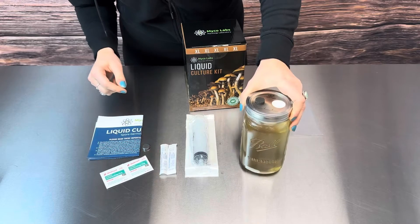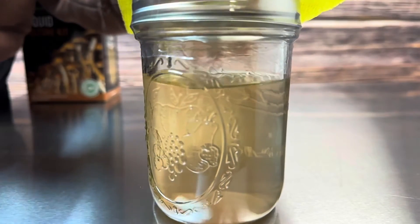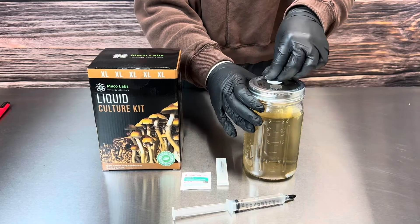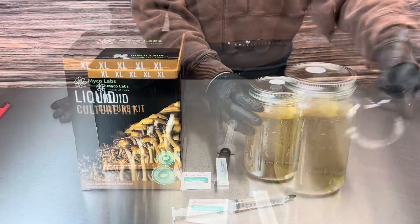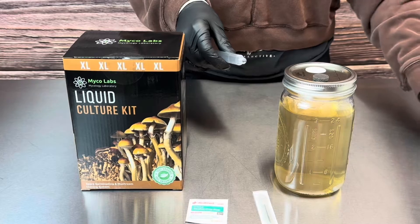Once you've finished unboxing, look for the white stir bar — sometimes during shipping it gets stuck to the lid, so just hit the lid and it should fall out fine. It's best to inject spores and start the process as soon as possible; best results are achieved when used within two to three weeks after receiving. Once colonized, the culture can be stored in the fridge for three months.